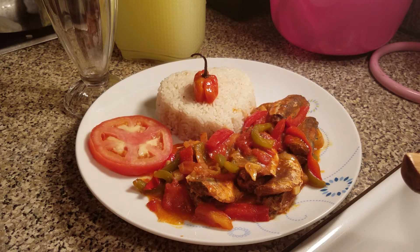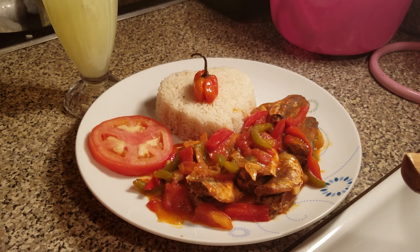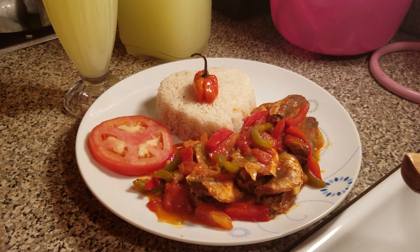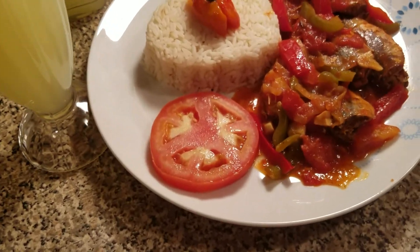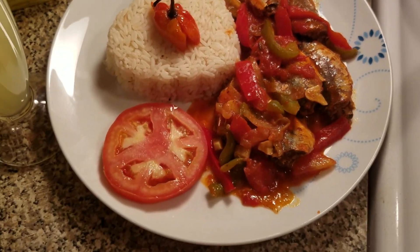So now guys, that's my finished dish. I'm going to pour out some lemonade. Remember guys, tell a friend to tell a friend — Cornelia Love is in the kitchen. Please like, share, and subscribe guys.